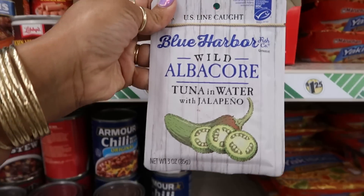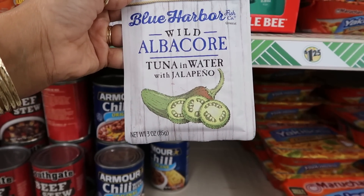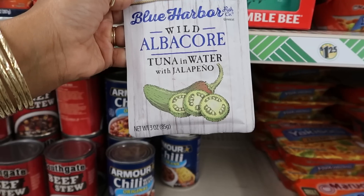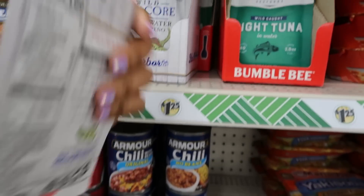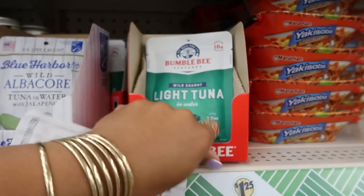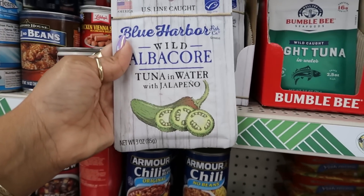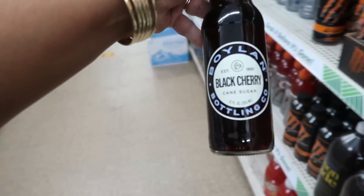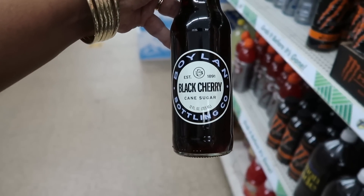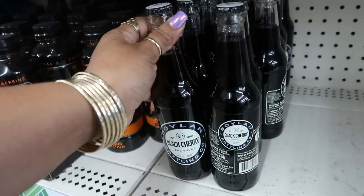I haven't seen this tuna before — Blue Harbor wild albacore tuna in water with jalapeño. That actually sounds kind of good. I usually see the roasted garlic and herbs, but not this one. There's also a Bottling Company black cherry — I bet that's good. That's the only flavor I see.